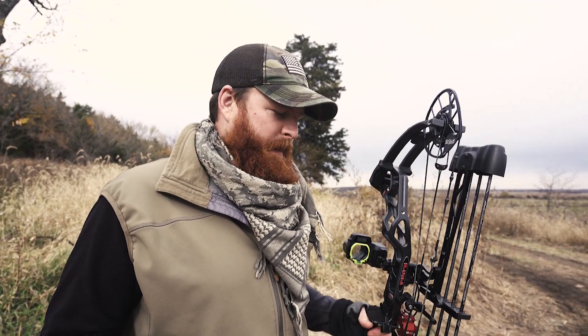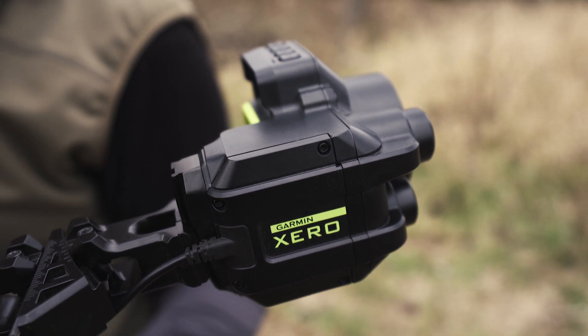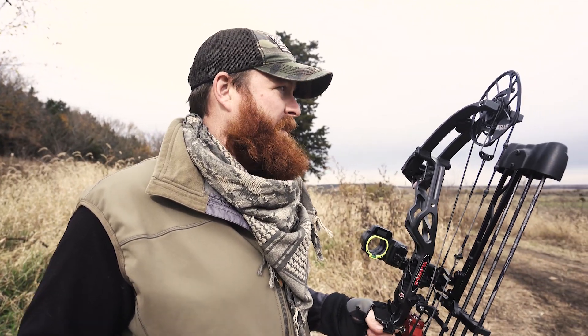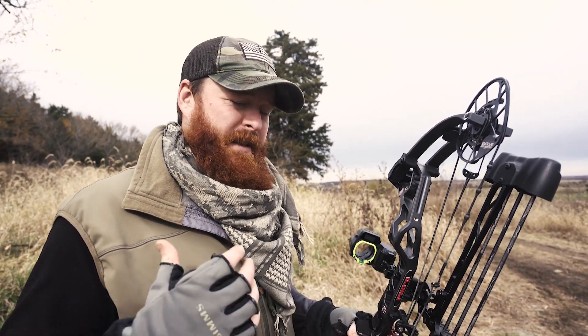This is probably the most innovative thing that I have seen in bow hunting in the last 15 years — the Garmin Zero Sight, the A1i. I'm down here in Kansas right now in the heart of the rut, shooting this sight, and I have to tell you it is incredibly impressive what this thing can do.